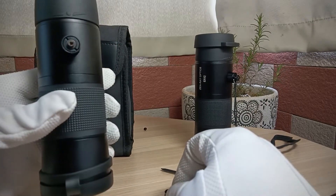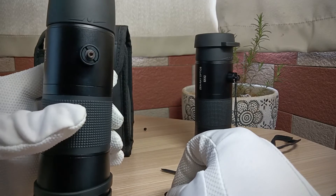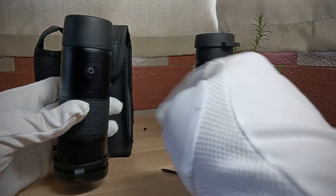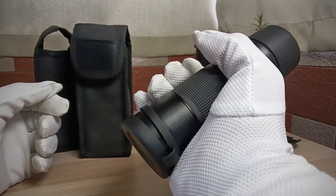But you can make it yourself — make a tripod socket or adapter. In my opinion, it's good enough for a daily trip.